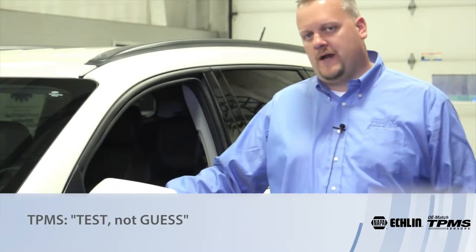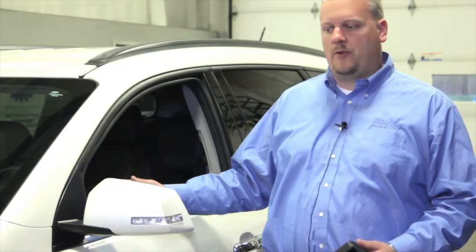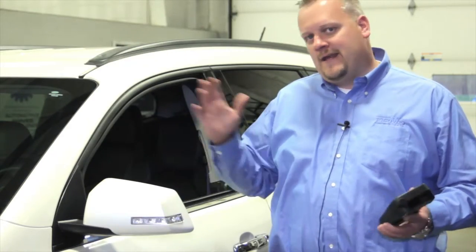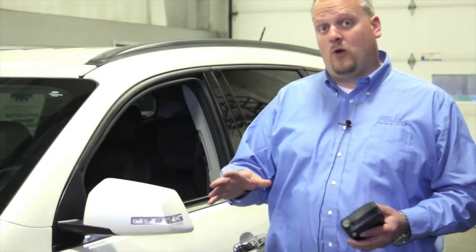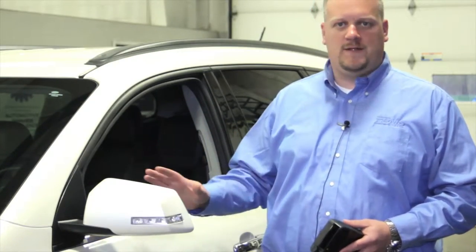Today we've got a customer here with a Chevy Traverse in need of a couple new tires. This is where we're going to say test not guess — to understand the TPMS system is working properly before dispatching it over to one of the technicians to install the new tires. We've all been in that scenario where we've done the work, given the vehicle back to the customer, and they say 'well ever since...' — we don't want to give them any opportunity to say that again.